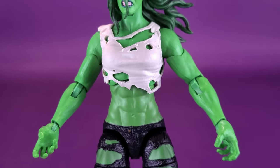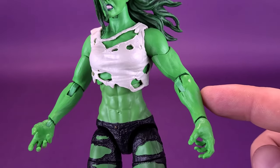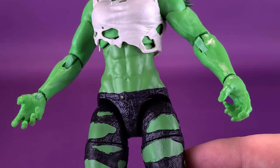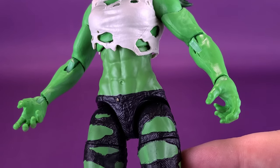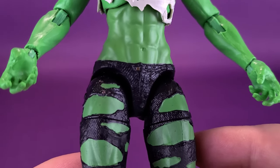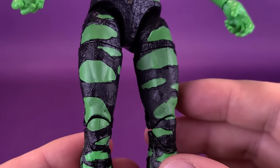She's certainly shredded, with very large arms and a washboard stomach — you could grate cheese on that. Only we could have stomachs looking like that — perhaps a little less green. You can see her belly button there as well, and then we make our way down to her pants.